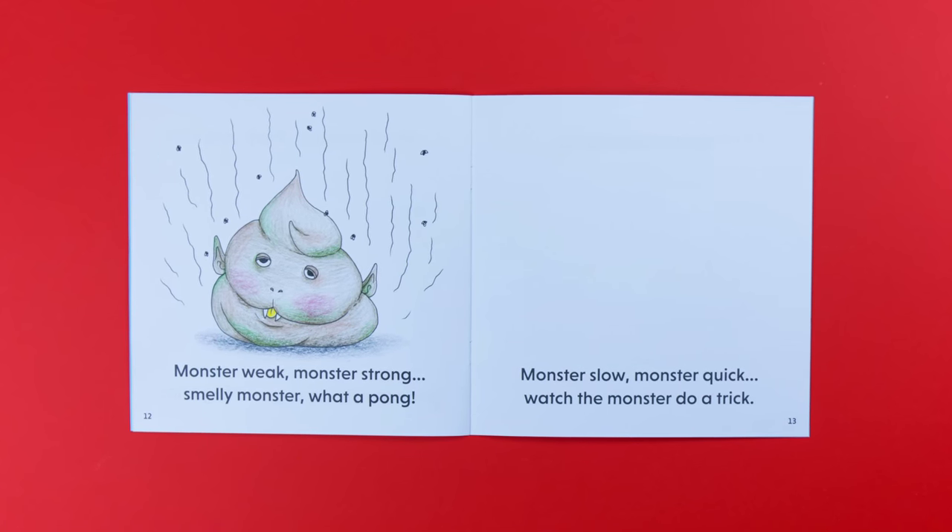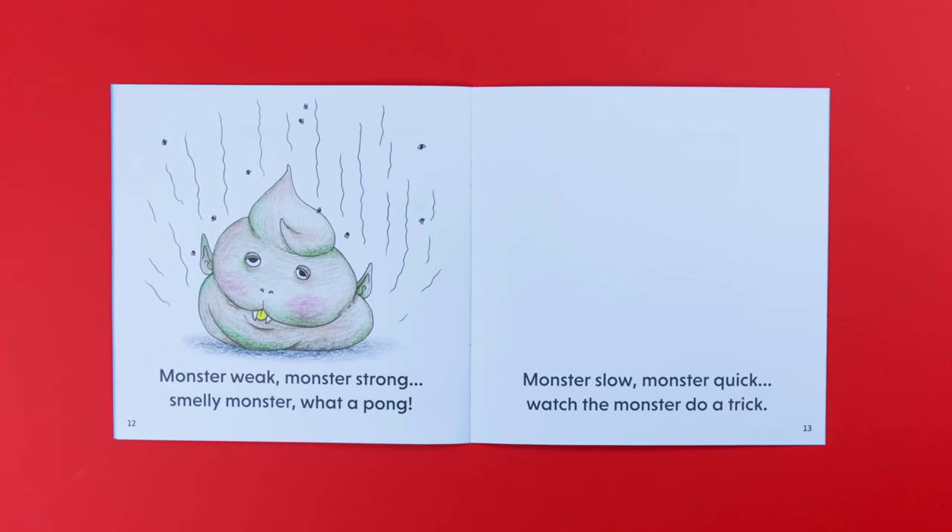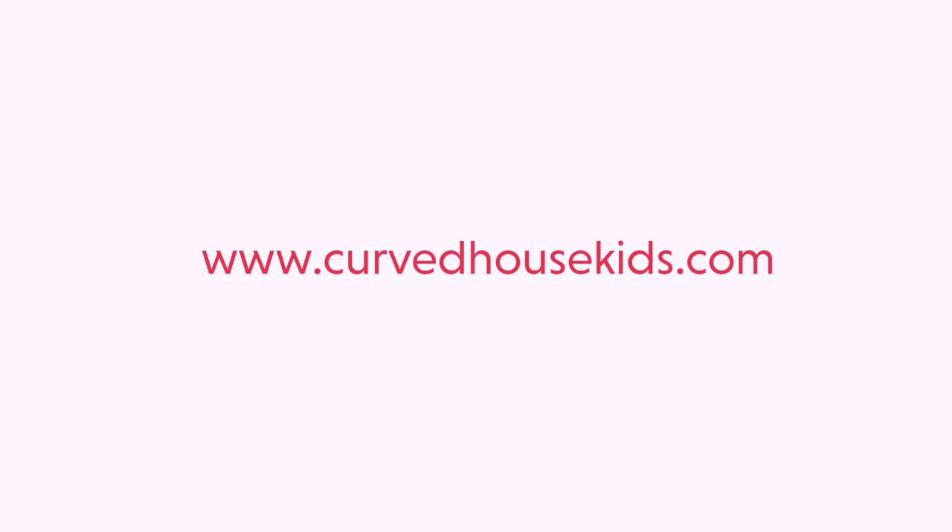Now it's your turn. Can you draw a smelly monster? Give it a try and then send us your picture.